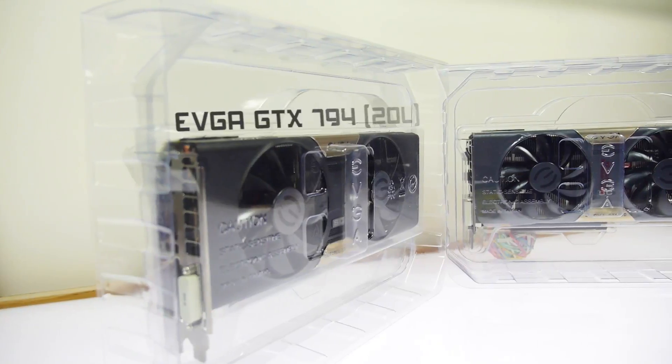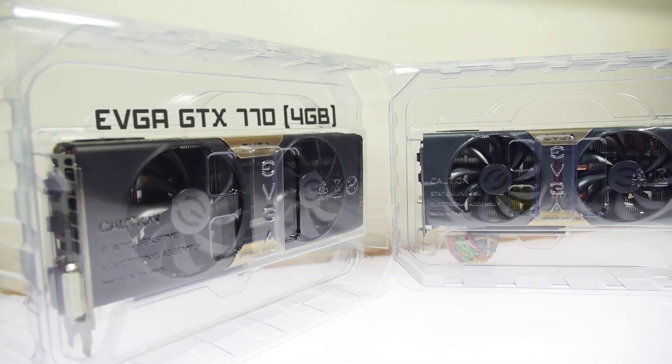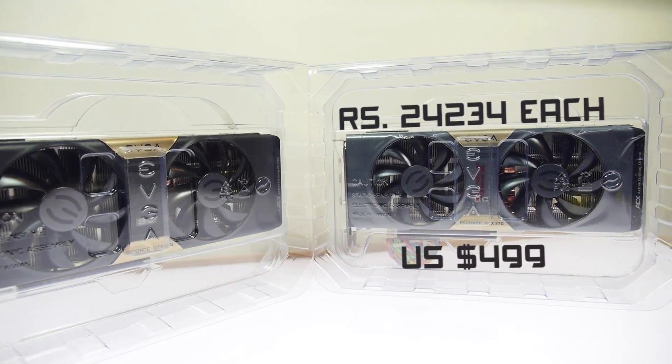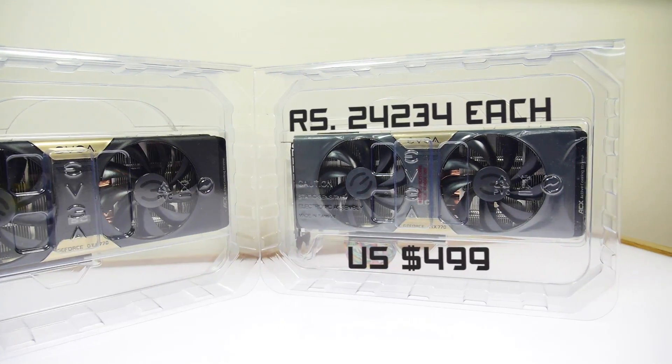For graphics we used the EVGA GTX 770 — we got two of these 4 gigabyte cards. A lot of people asked why we didn't use the 970 or 870, but the GTX 770 is the most compatible GPU available for a Hackintosh build. Since we got two 4 gigabyte units, we'll use an SLI bridge to connect them, giving us 8 gigabytes of DDR5 VRAM over SLI, which is excellent for the editing work we'll be doing.